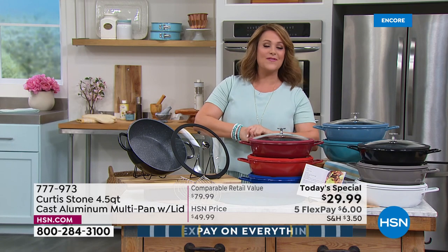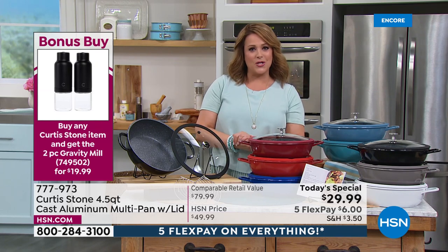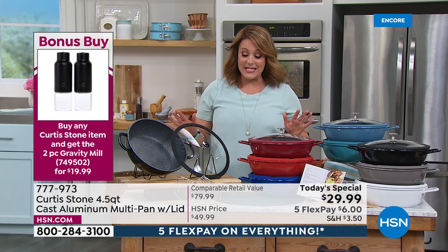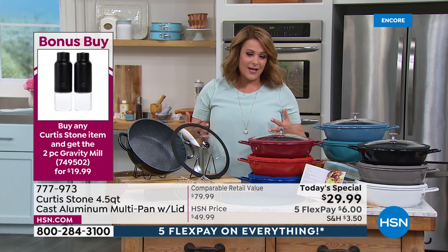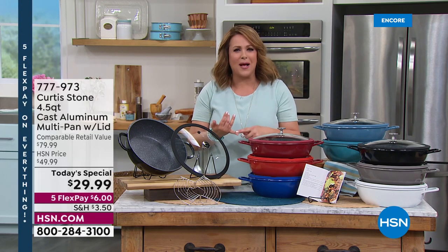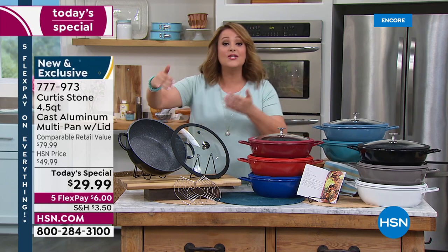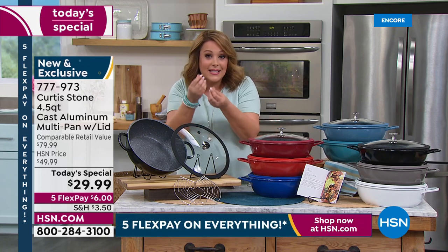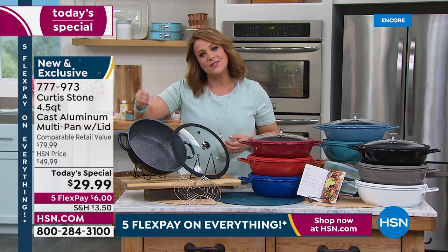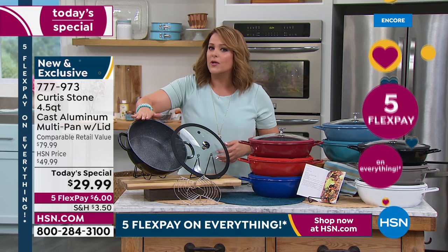It's our best value of the day and it is our all-star weekend for customer appreciation month, which means everything's on five flex pay. My favorite things to cook in this cookware are usually the things that are harder to clean up — like lamb chops, so oily, but easiest cleanup. I love to do fish — you're not adding or destroying delicate pieces of fish. Your salmon — there are so many things you could be making here and never have to worry.